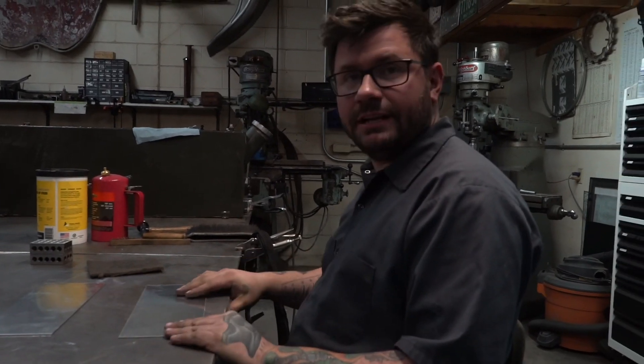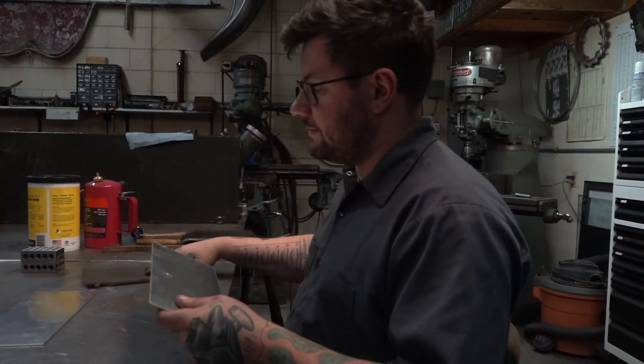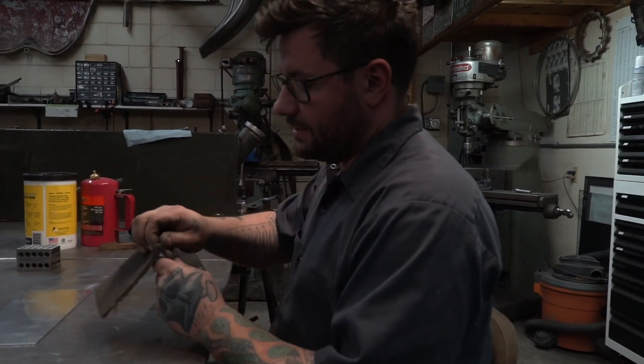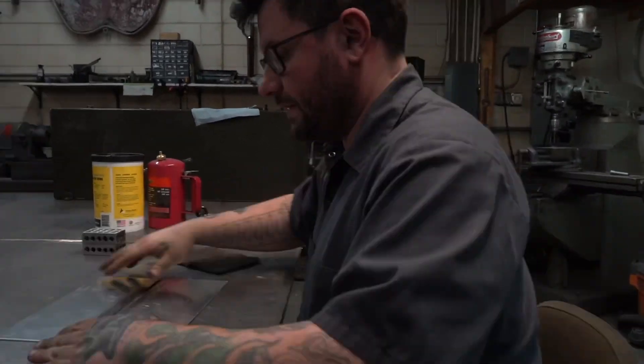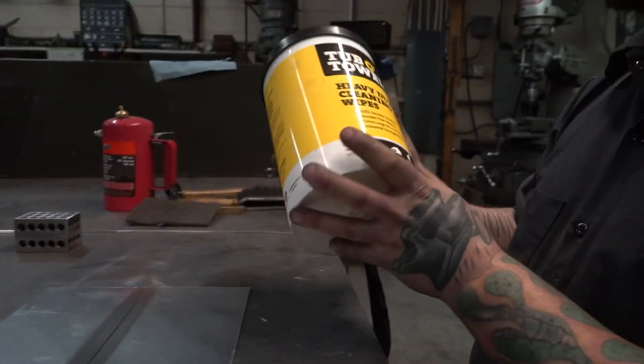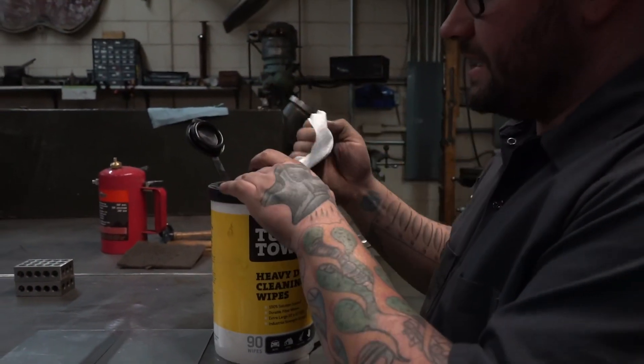First thing, we have to clean everything — cleanliness is very important — so we're going to clean up our test piece here. I've got just a gray Scotch Brite. From there, I like to use one of these general cleaning wipes, and it just helps get all the extra grease.